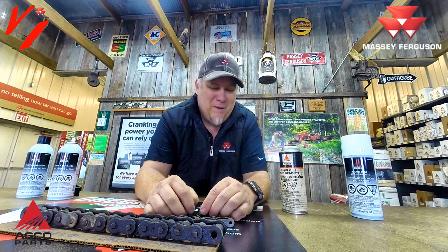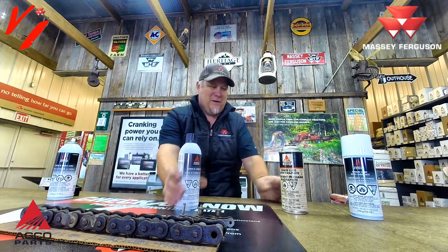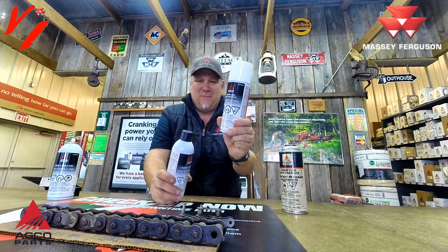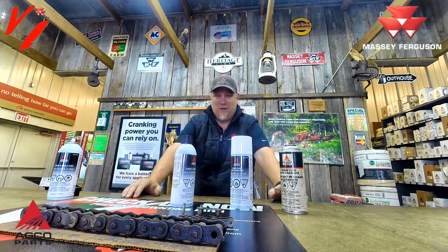So let's talk about AGCO Parts — the official parts of Massey Ferguson. We've actually got two products: a regular chain and cable lube, and a chain and cable lube with graphite. Why would you have two different products? Why isn't one good enough?